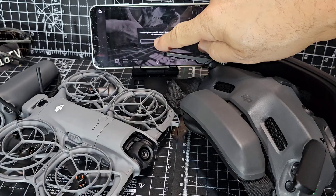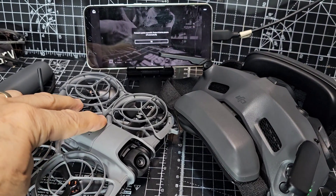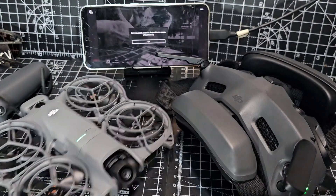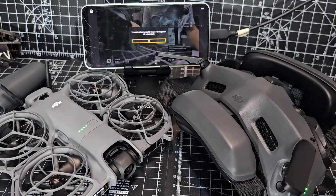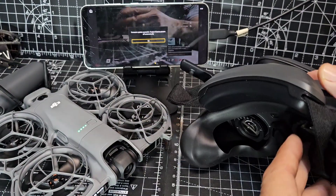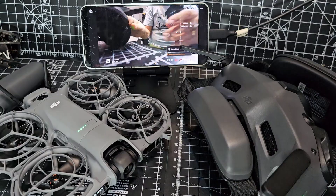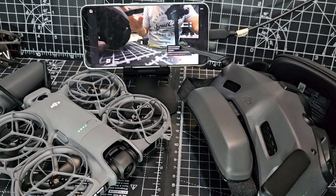Click OK. Looks like we've got to turn the drone back on because it restarted after the firmware update. Quickly turn that back on. And I forgot — you have to click OK on the actual Goggles, which is why they don't let you use the screen.